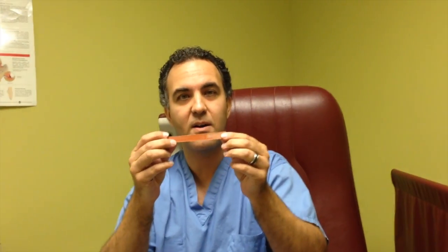The first thing you want to have is a nail file — just a simple nail file that you can get at your local dollar store, CVS, or Walgreens. Very inexpensive.